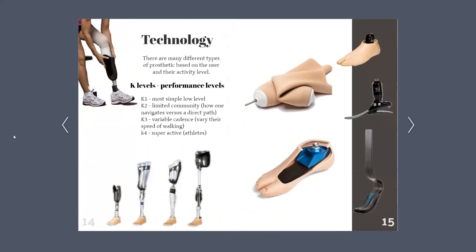This was probably one of my favorite parts I researched. Technology changes often, and with the advances of today and many to come, there's no stopping this momentum. From my many interviews, I found that each prosthetic is unique to its user, and that depends on their activity level, which determines what type of prosthetic they will receive. This is a system called the K level performance level. K1 is your most basic level. K2 is limited community — basically how someone navigates a crowd. K3 is variable cadence. And lastly, K4 is a super active level, also known as for the athletes.